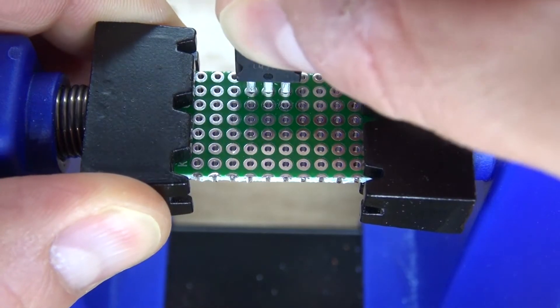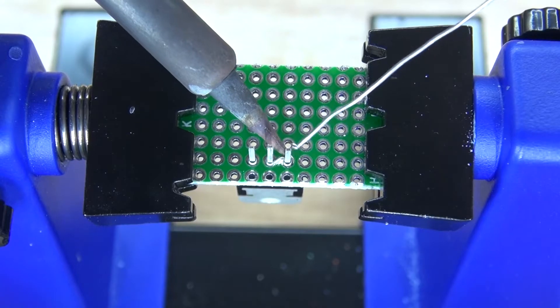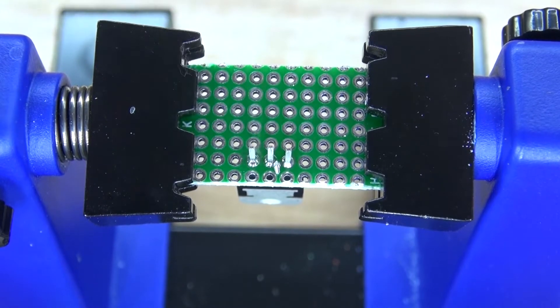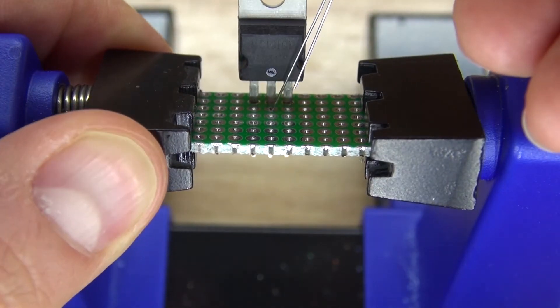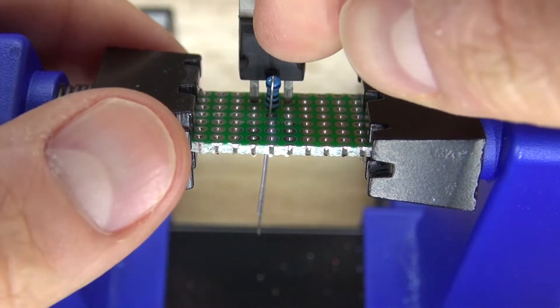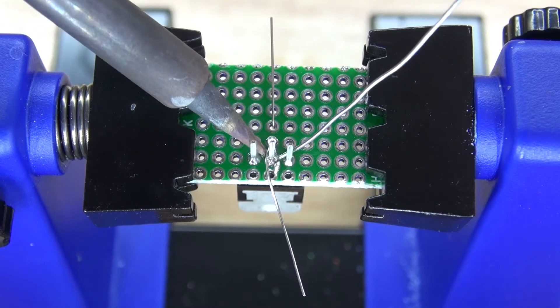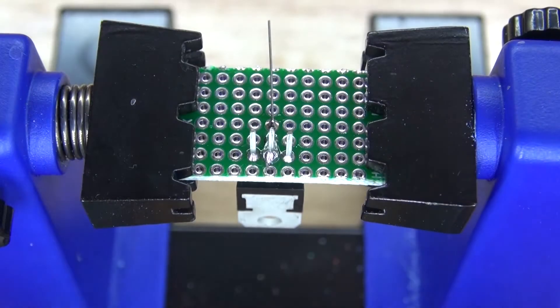First I'm going to start with the LM317 transistor. Place it on the perf board just like this and solder the pins into place. Next I'm going to take my 680 ohm resistor and solder it to the center pin of the transistor, which will be the voltage output. Bend the lead over, solder bridge it to the voltage output of the transistor, then solder the resistor into place and cut off the excess.